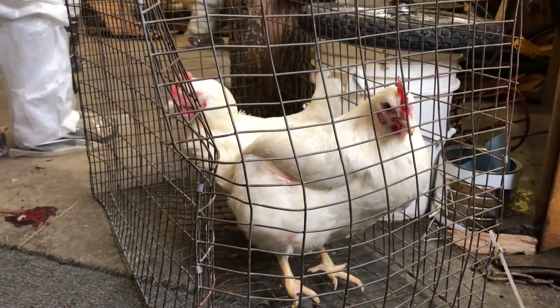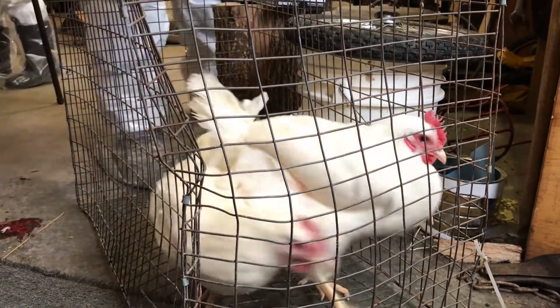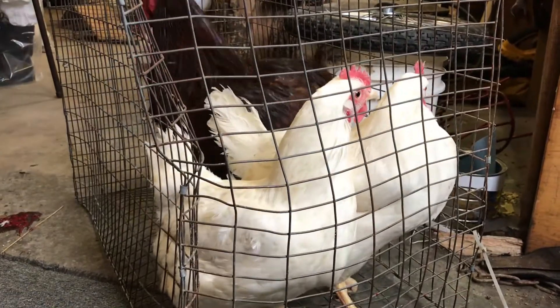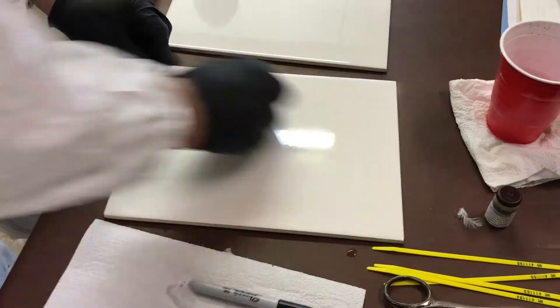Before the next birds are tested, wipe the plate clean with water. Use a dry towel or clean paper towel to thoroughly dry the plate before using again. Any moisture left on the plate may interfere with the agglutination test and make the test mixture run.